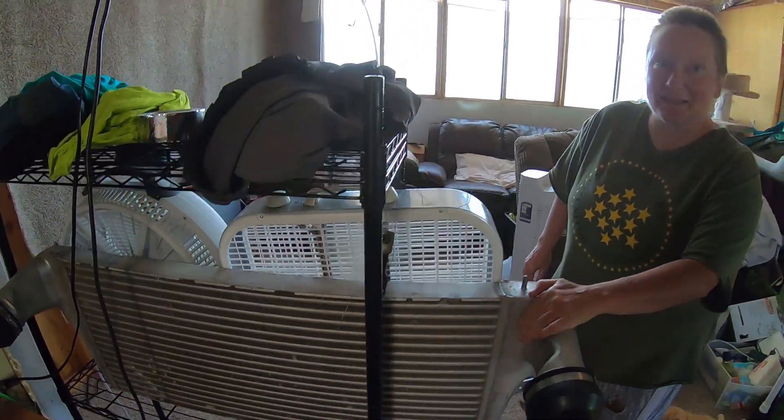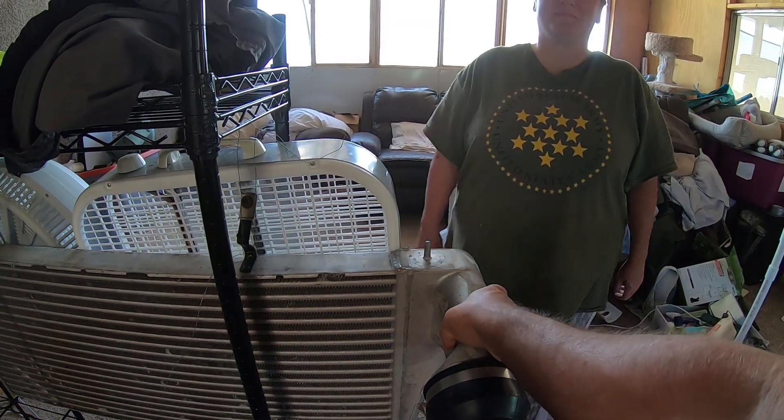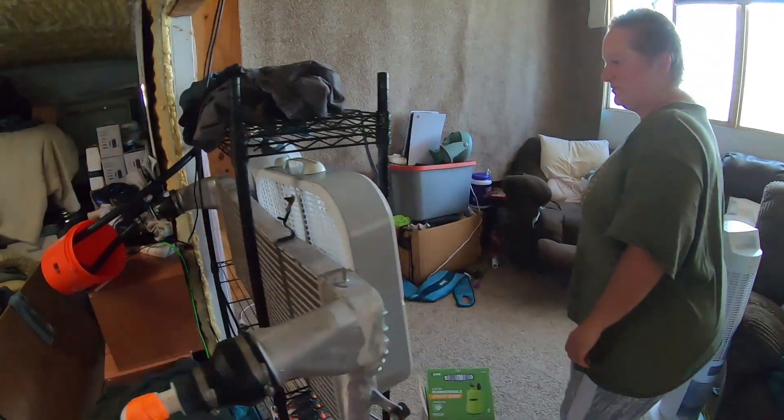I would say it's at least 65, maybe 60 degrees, and it will stay that way. Even in the winter it'll stay 60, so that'll actually help heat. And we've got the two fans blowing here.